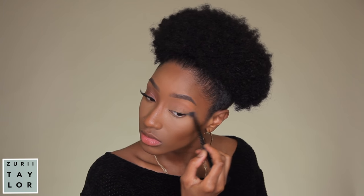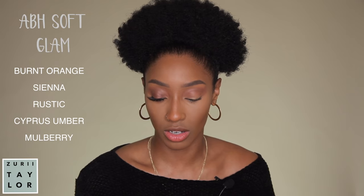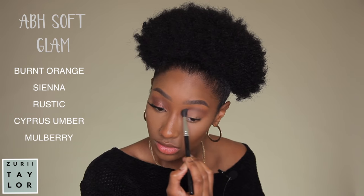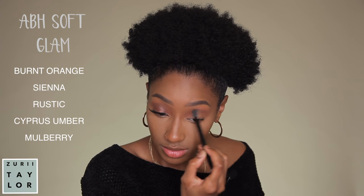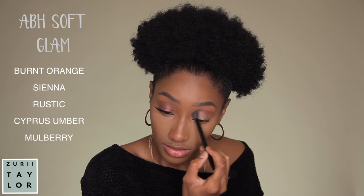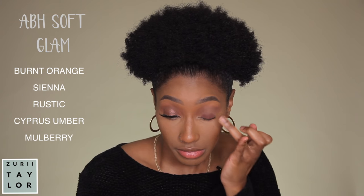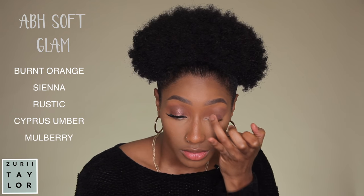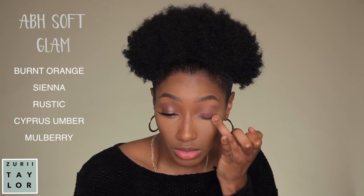The first shade I used for my eye was Burnt Orange from the Soft Glam Palette as my transition shade, then I followed up with the shade called Sienna. To diffuse everything, I used the shade called Rustic. Now I'm going to apply the shade called Cypress Umber — it's like a dark chocolate shade — into my crease to build up the darkness. The other shade I'm going to apply is Marlberry, which is a really pretty deep cherry color, and I'm just going to use my fingers to apply it.